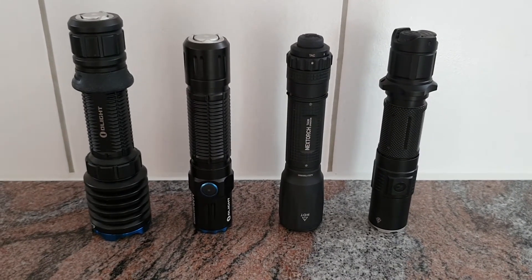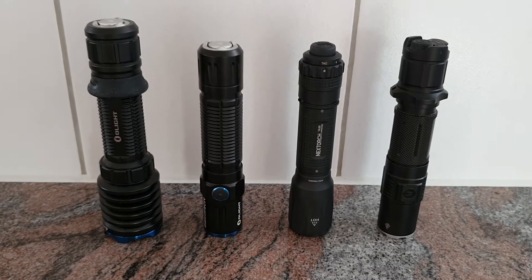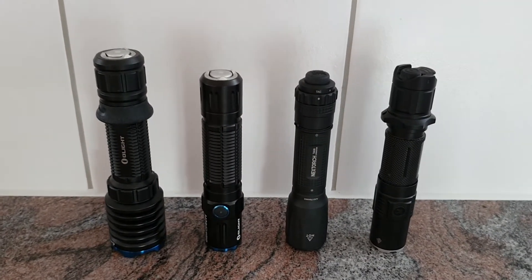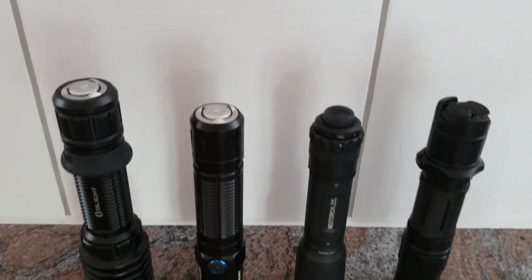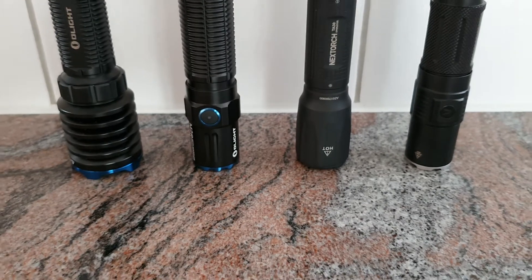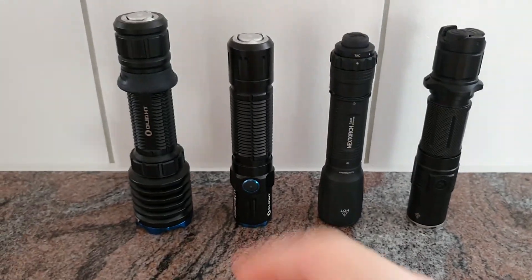We are now going to take a quick look at all those models. There will be more detailed videos where you can see more about all the different features, but this is going to be a quick presentation of all those models.